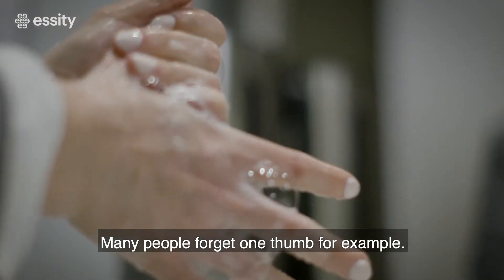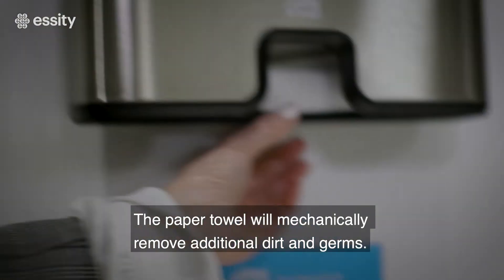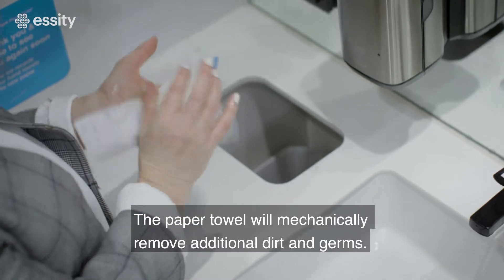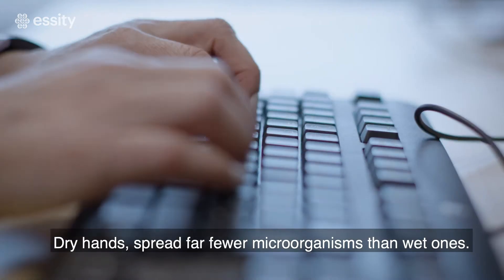Many people forget one thumb, for example. Dry your hands with a clean paper towel. The paper towel will mechanically remove additional dirt and germs. Dry hands spread far fewer microorganisms than wet ones.